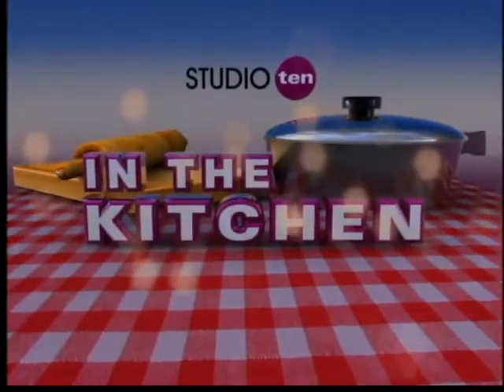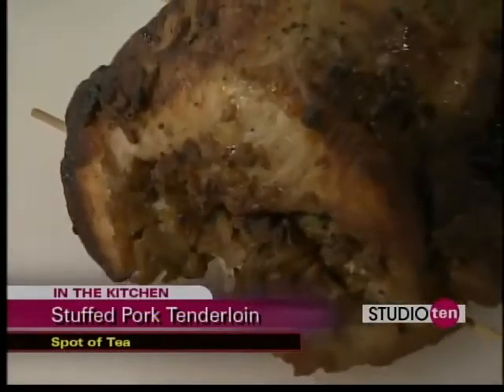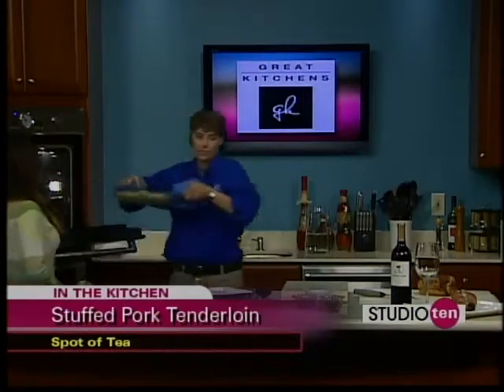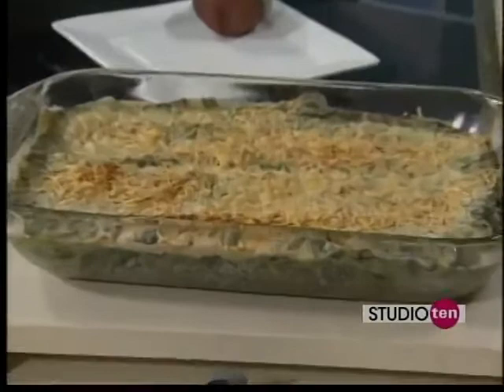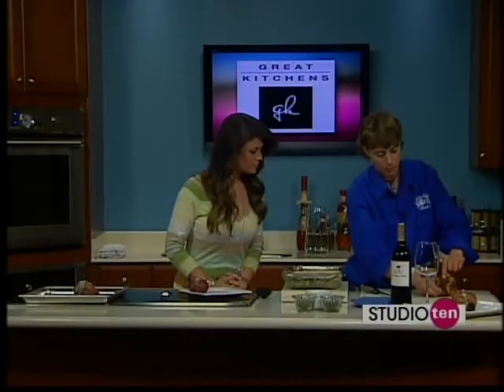Welcome back to our Great Kitchen Set on Studio 10, cooking with Chrissy Moore from Spot of Tea. This three-course meal is about done. We've pulled our pork out and let it sit for 10 minutes, because you don't want to just cut straight into a hot meat — you need to let the juices settle. We just got our potatoes out of the oven, and last but not least, our casserole is ready. Now it's really just a matter of presentation. We're going to put it on the plate and slice it all up — I'm going to pull my little picks out of the pork tenderloin.